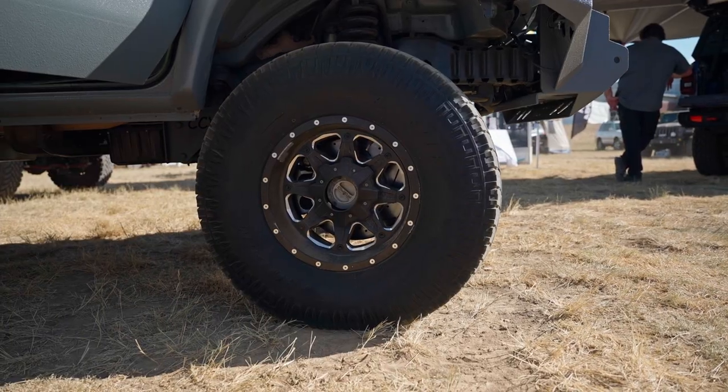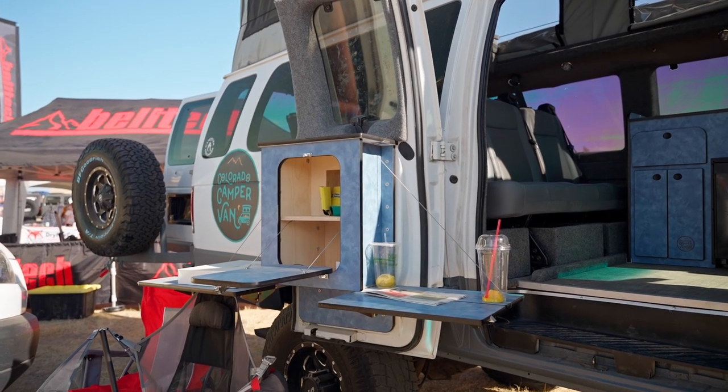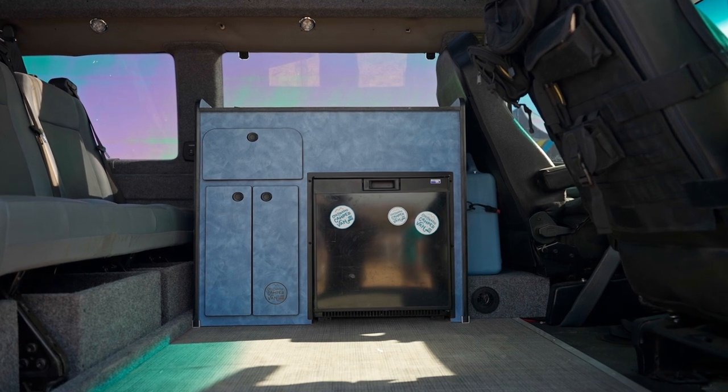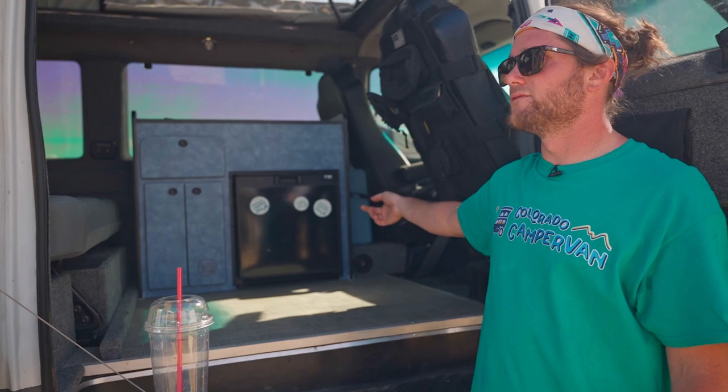We'll go to the inside here and I'll show you our basic layout. We have our handy box which folds out to a nice little cooktop and countertop space. We have our standard kitchenette for the E-Series, which is our low model to fit the roof, and we have our 12-volt fridge.